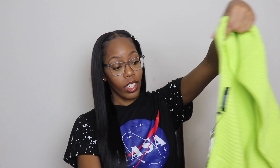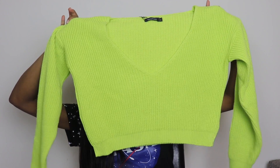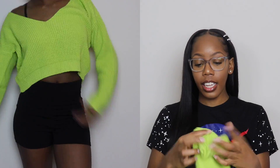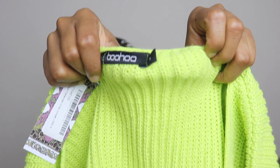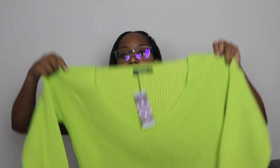Next thing I got is this sweater. I don't wear sweaters in the winter — I wear layers — but this was really cute, so I had to get her. It's a lime green, slime green belly shirt, hanging off the shoulder type of deal. It's a long sleeve and the material is really thick. This is a size small. I really like this. I'm going to put a clip of me with it on at the top.